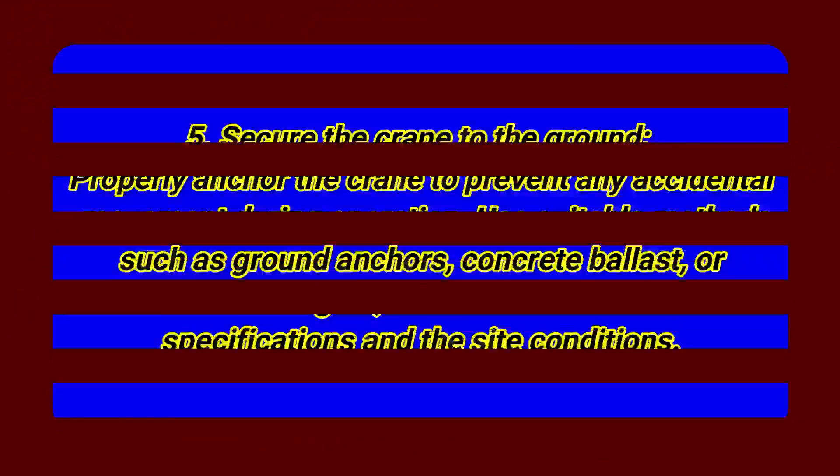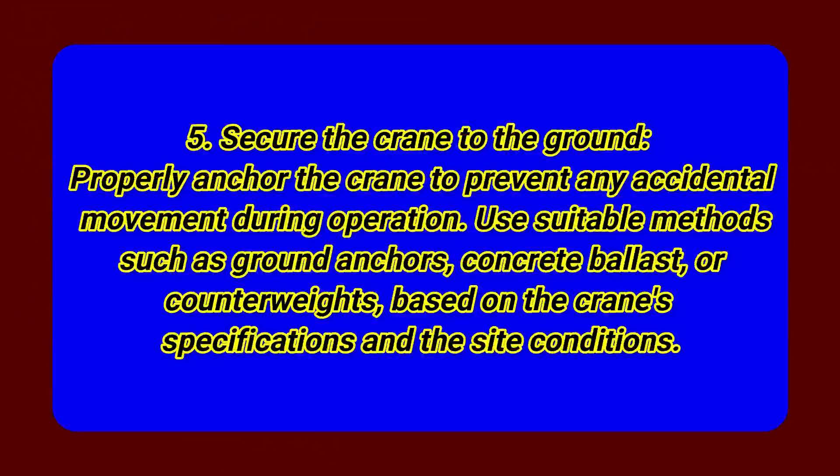Step 5: Secure the crane to the ground. Properly anchor the crane to prevent any accidental movement during operation. Use suitable methods such as ground anchors, concrete ballast, or counterweights, based on the crane specifications and the site conditions.